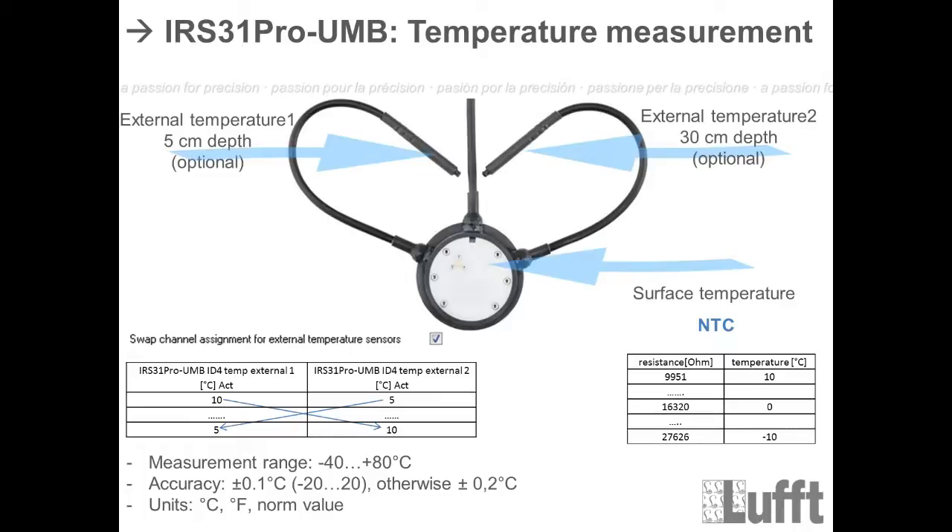The measurement range for temperature is between minus 30 degrees Celsius and 80 degrees Celsius. The accuracy is plus/minus 0.1 degrees Celsius between minus 20 and 20 degrees, otherwise plus/minus 0.2 degrees Celsius. The available units are degrees Celsius, Fahrenheit, and norm value.